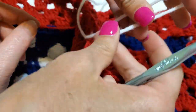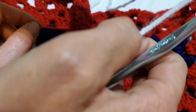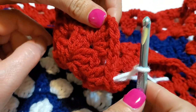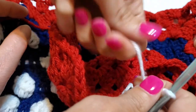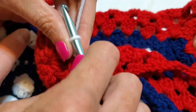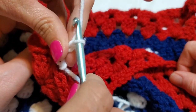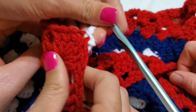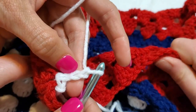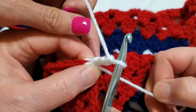Make a slip stitch to join in the corner space, then chain three. You can tighten the loop to make that knot disappear. The red yarn is Big Twist and the white is Caron One Pound, which is noticeably stiffer — though stiff yarn usually softens when you wash it.